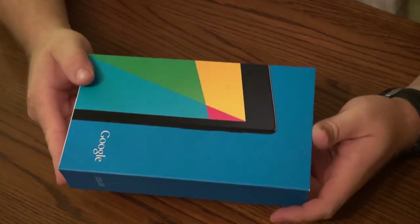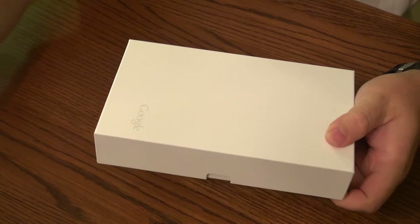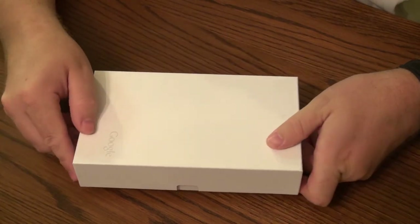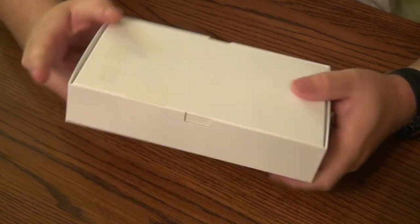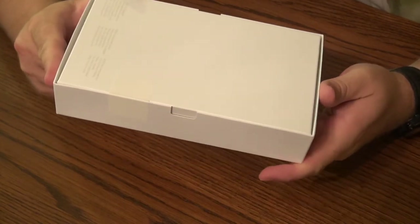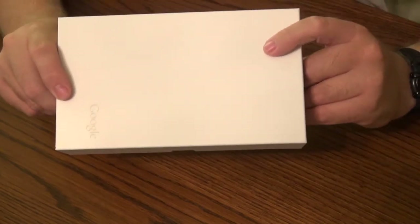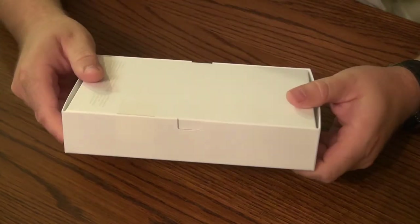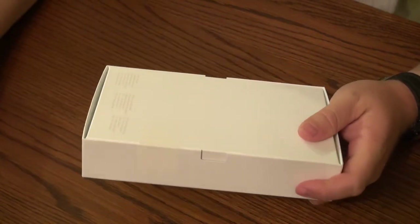Let's open up the box. Here we have the box. Now my primary goal for this device is to help teach my two-year-old daughter with some learning apps, and of course I do web design and I want to have a nice little device to test out responsive web designs on a smaller screen, so I'll be checking that out.